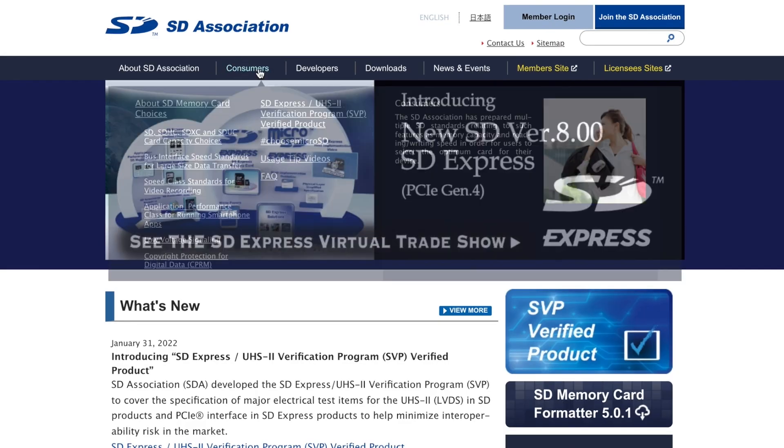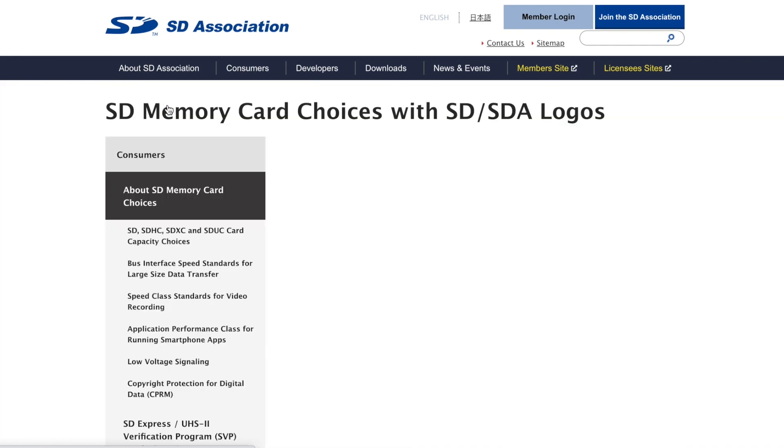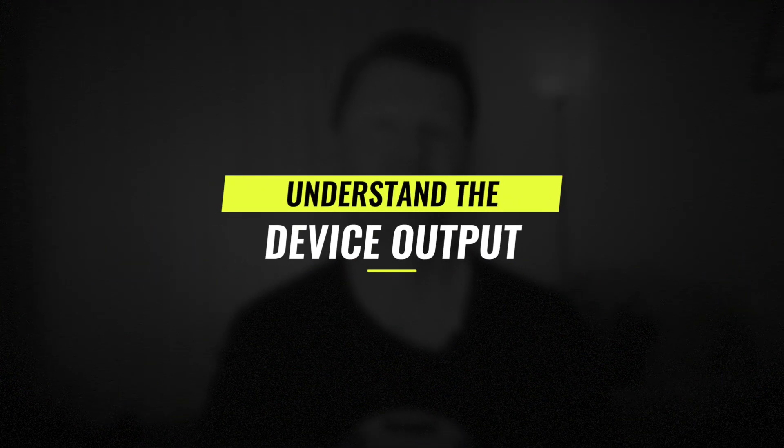So if you need to buy a new card for your drone, what do you get? I used to look for cards with a speed class of 10, represented by a circle with a 10 in it printed on the card. But now there's a UHS speed class and also a video speed class, and in some cases all three are printed on the label — it's quite confusing. Luckily, the SD Association was formed in the year 2000 to establish common SD standards, ensuring better compatibility of different manufacturers' cards between devices. I'll show you some key reference charts they've developed that'll help you select which card you need, and I'll put a link to the SD Association website in the description below. The key thing you need to understand is the maximum output or bitrate your device will be trying to record to the SD card.